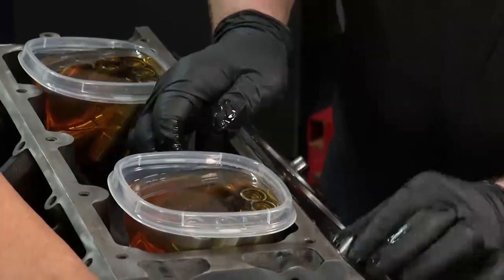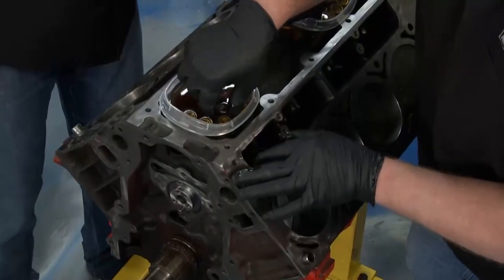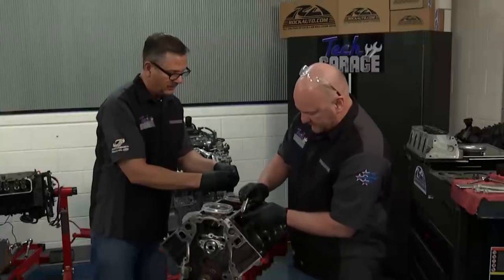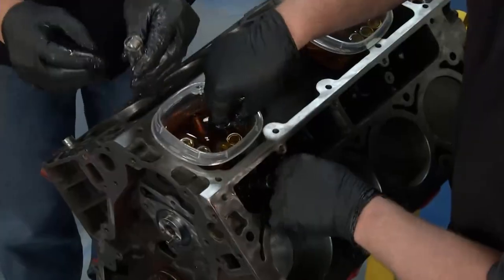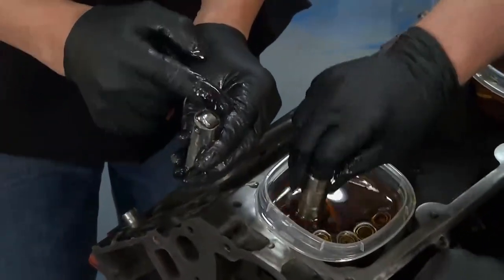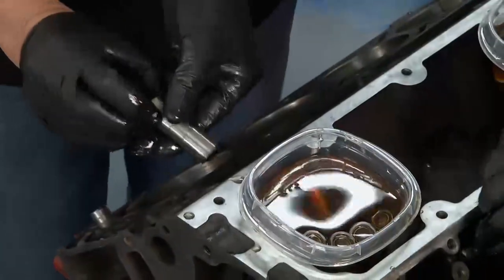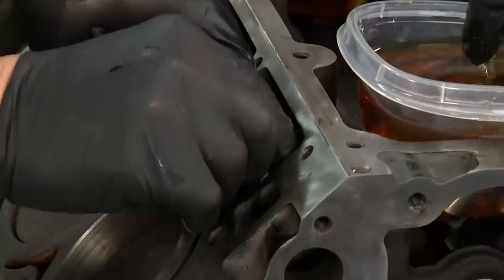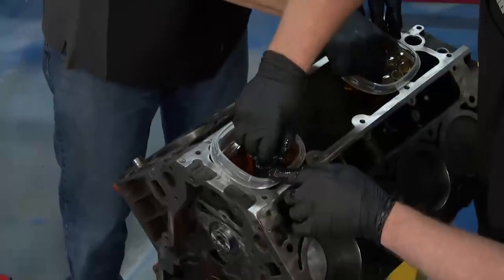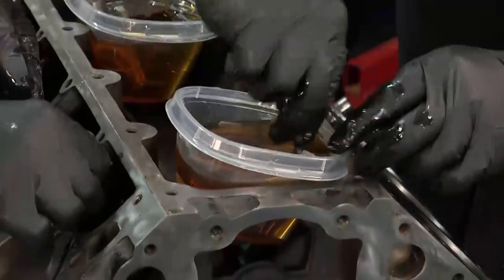Start dropping the lifters in — rollers down, everybody. Sounds simple, but you get in a hurry and you can get yourself in trouble. The roller has to mate with the camshaft lobes and they have to be straight to the side. You can't put them sideways or it'll cock and knock it off. Once we get them squared up we're ready to go. I don't mind making a mess — be liberal with the oil. You can always wipe it down. I like these to go in super lubed.